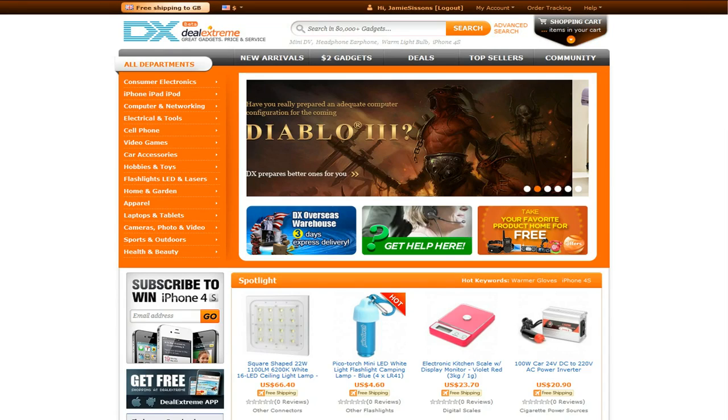This is the DealExtreme website. You can see it's got thousands of gadgets you can get on there. We're signed up and sponsored with them, which means they send us products to review and we can get you good quality content. They'd really appreciate it, and we'd really appreciate it, if you go and check out their site. They've also got a blog at blog.dealextreme.com — we'll leave a link in the description — and if you like something, go ahead and buy it. It's probably going to be cheaper than everywhere else.